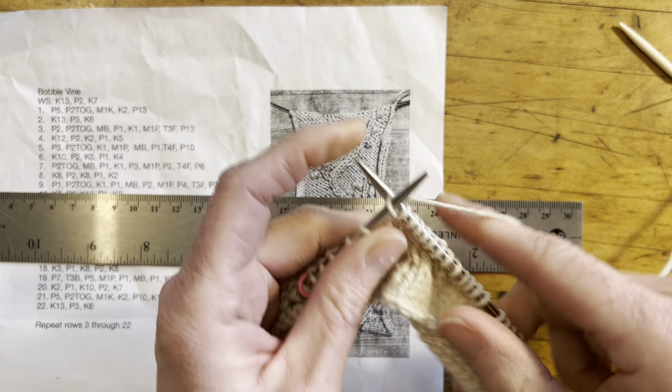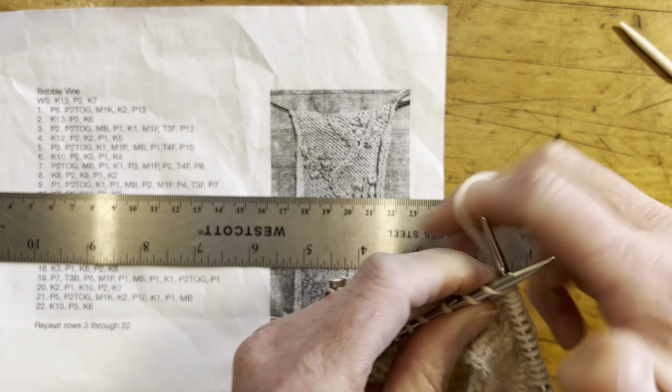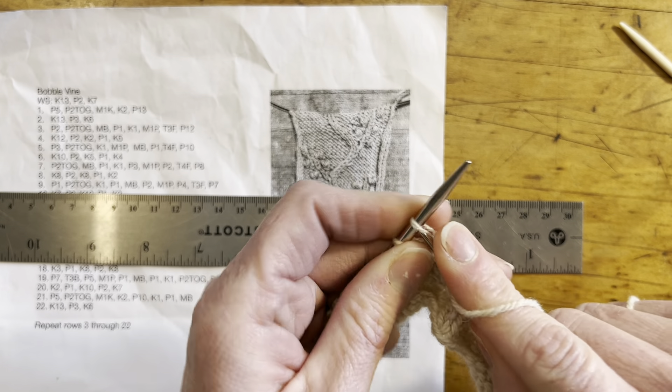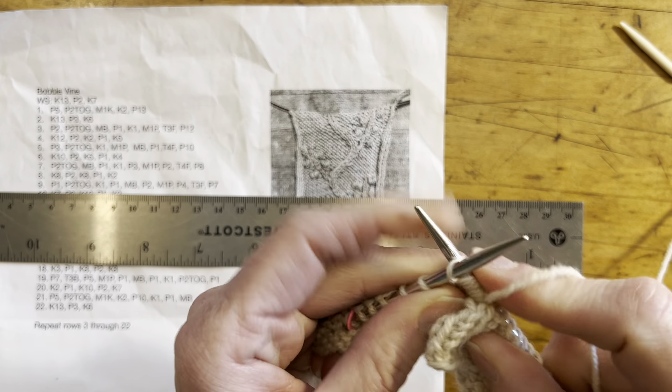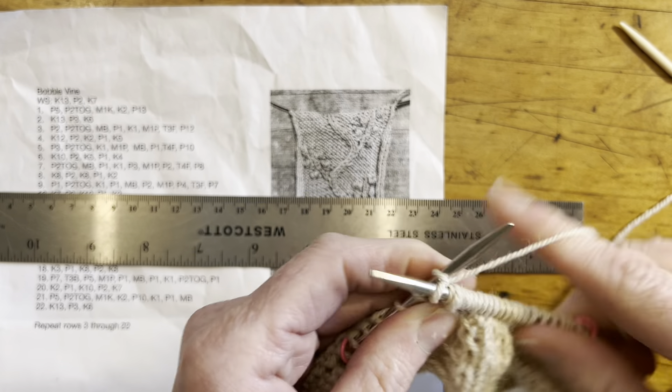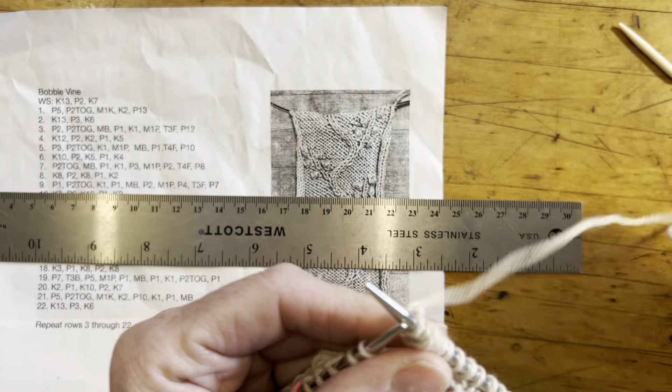Eagle-eyed viewers will notice that this is not the sleeve cable, it's the sweater cable. The only difference with the sleeve cable is that the even numbered rows are on the right side, and on the sweater the even numbered rows are on the reverse.